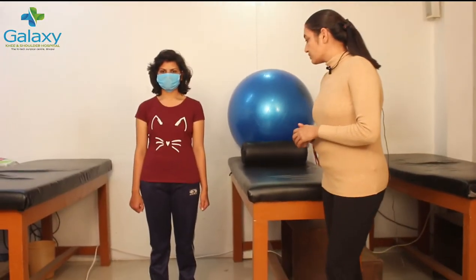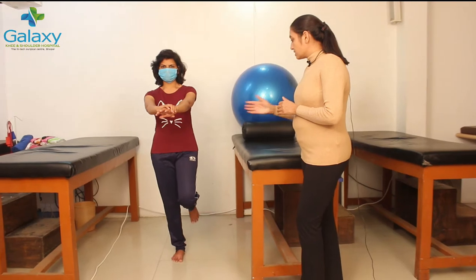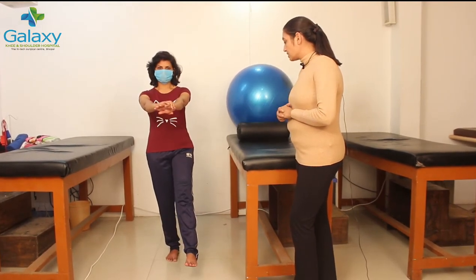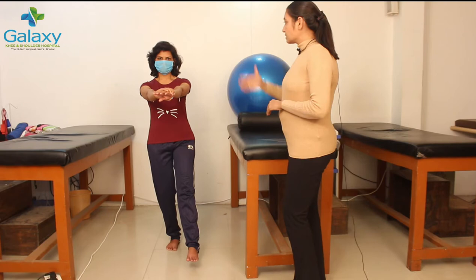How do we begin with single leg squats? We will perform on one leg. You will stand straight. And now you have the standing leg, the stance leg. You will squat. We have to focus on the position of the body.